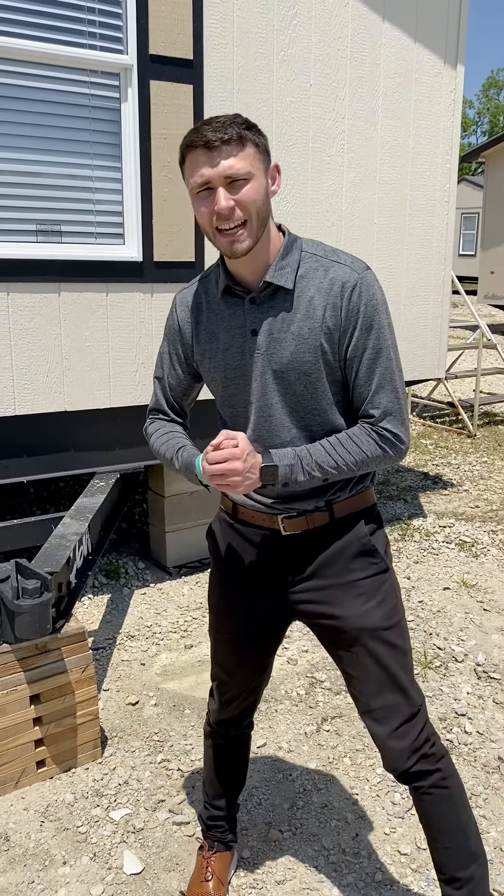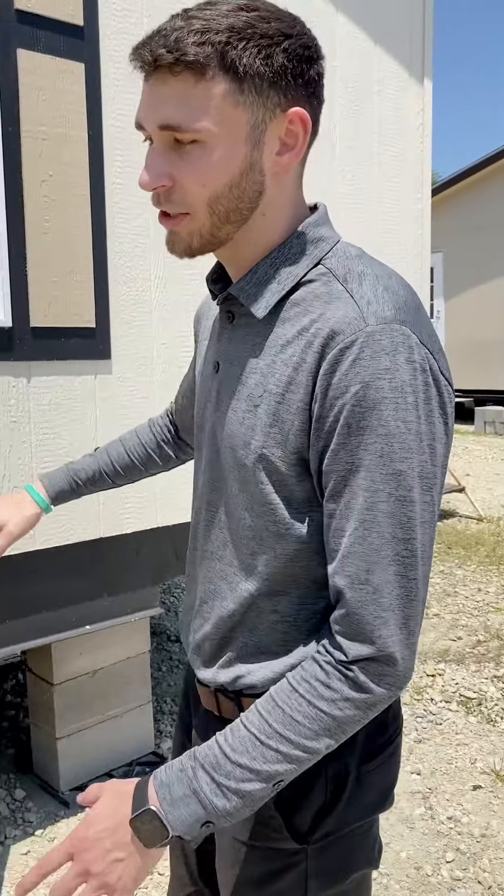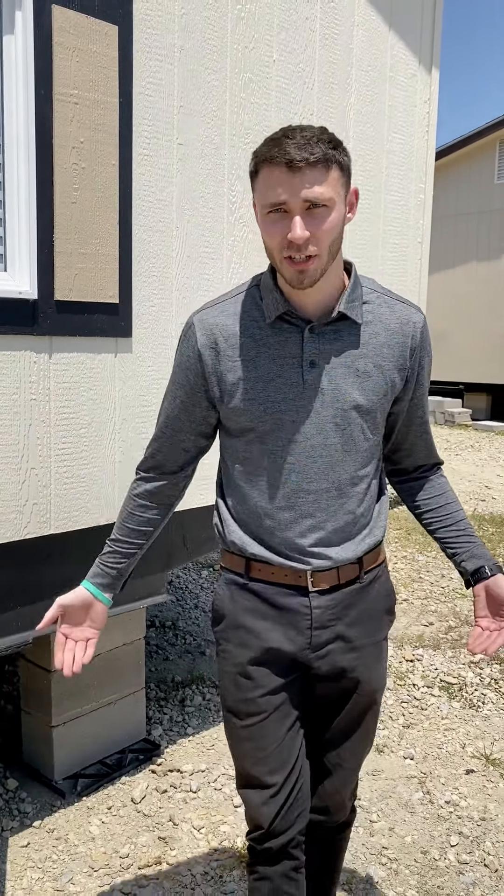Hey guys, this is Tyler Barrett, aka T Breezy with Solitaire Homes, and today I wanted to show you what makes a Solitaire a Solitaire. I wanted to show you the part of the home that you don't typically get to see while you're out there shopping around.